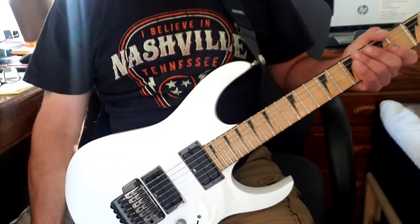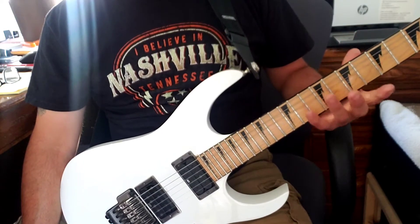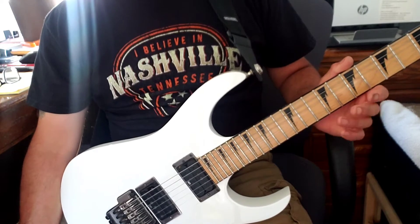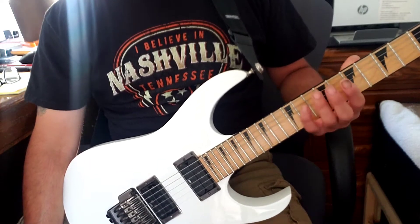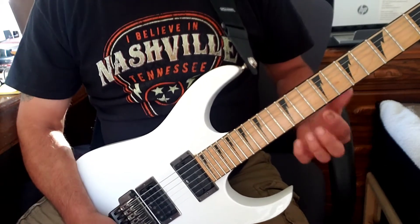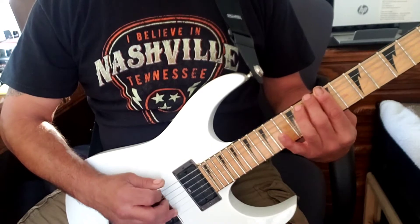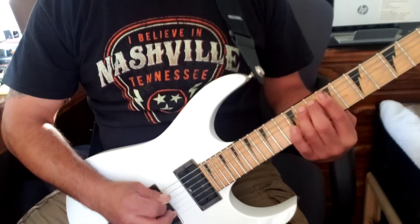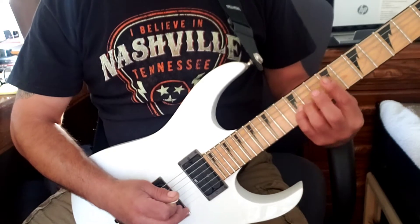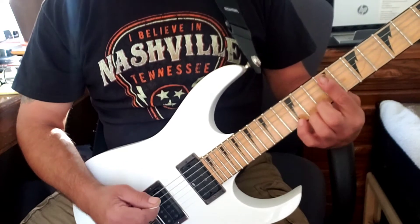Hi there, Mike Lucero. I want to talk about some finger exercises that helped me when I was playing guitar in the early stages, and I still use these exercises today to help develop the strength in your fingers and build dexterity. One of the very basic things is just doing one-two-three-four, one-two-three-four going down the neck, but that gets pretty boring.